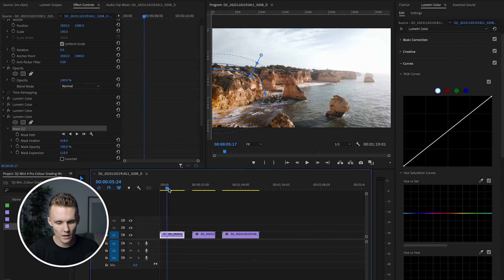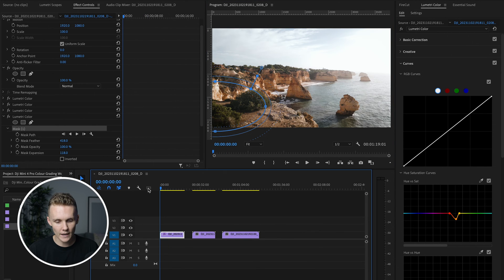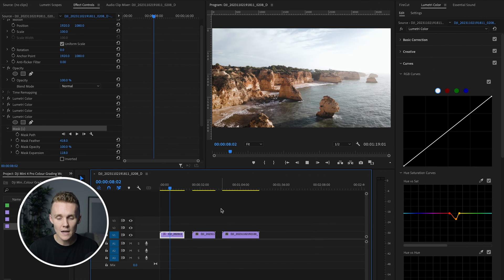Last but not least, we're going to add another Lumetri color effect with another mask over this part of the shot. We're going to increase the feather quite a lot and increase the mask expansion. Then we're going to come into hue versus saturation, get the little dropper out, make sure we're 100% getting the right spot, and we're just going to drop the saturation of that area — I want that to cover the water as well. I'm quite happy with this color grade so far. You're not going to be pushing and pulling it like normal D-Log, but we can get pretty close.